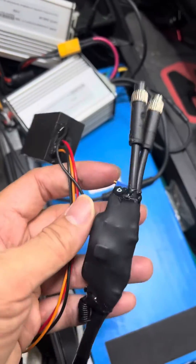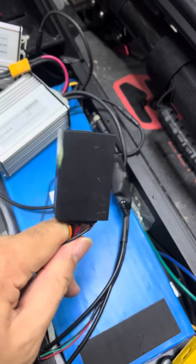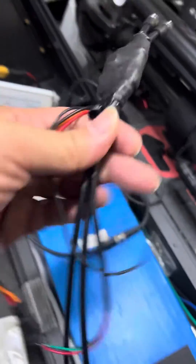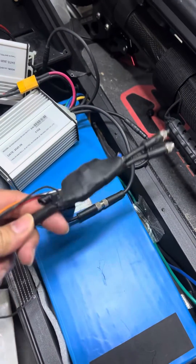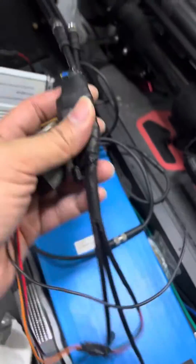How do you install the Inokim OXO speed limiter that is connected to also the OXO immobilizer? This is a 2-in-1, so it's a single connection — a single device with both the speed limiter and the immobilizer connected to a single OXO.